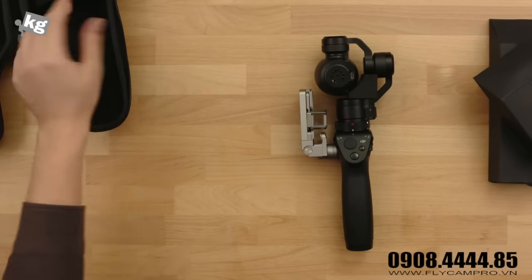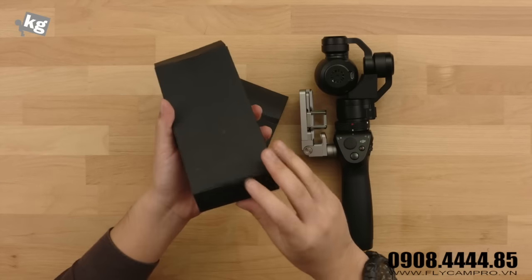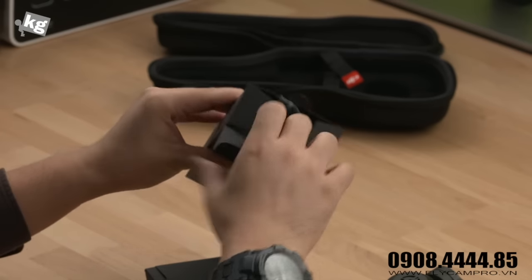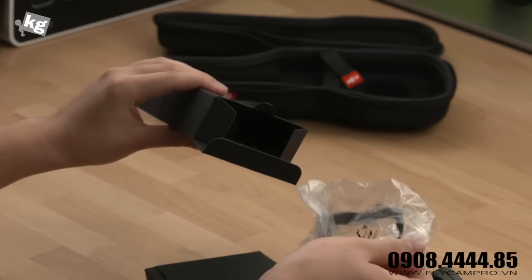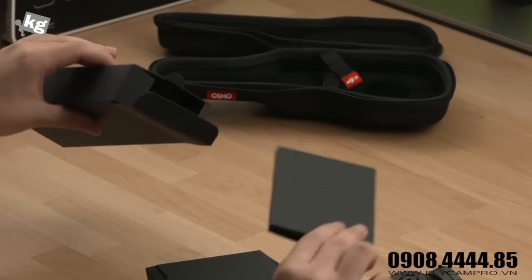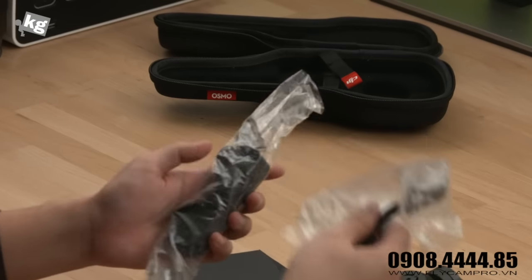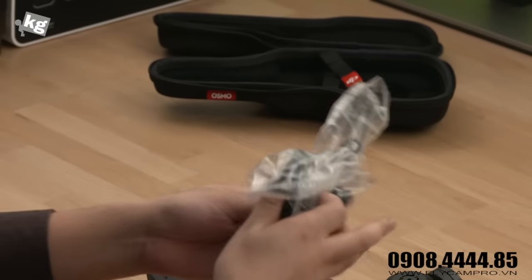It took me some time to understand it, but I'm going to make it as simple as I could. There are two boxes — as the icon tells you, one contains a cable along with a strap. Here we have a lens cap, straps, and a little box with a quick guide. There are two straps: one for your hand and one to put around your neck, plus a little cap for your lens.